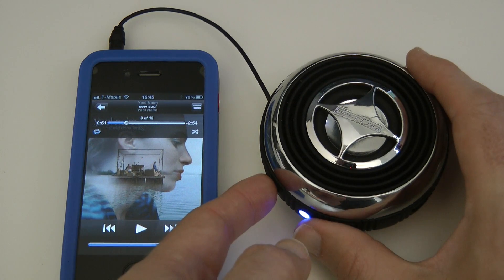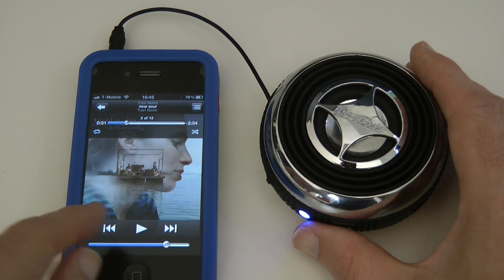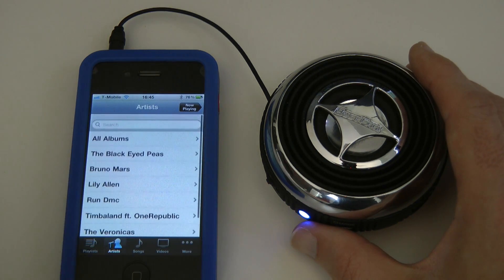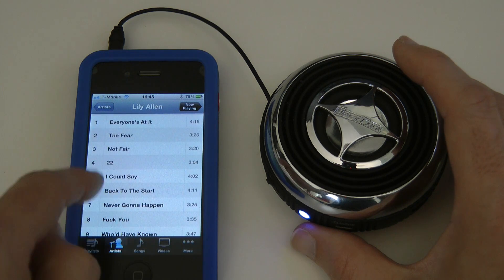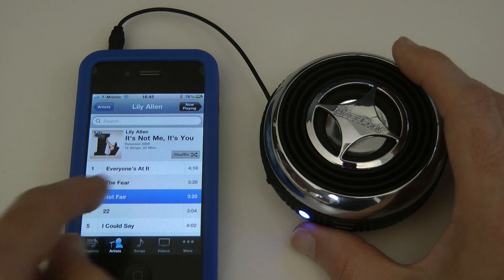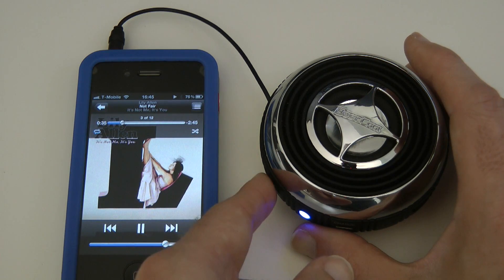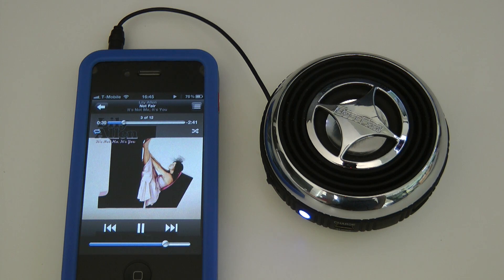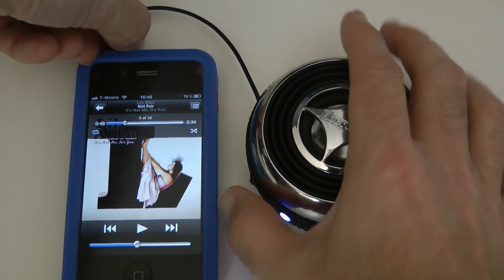Let's turn it down a little and play a bit more vocals. I've got to play short snippets because I don't want any copyright issues. That gives you an idea of the overall quality you can expect from this Bestcool speaker — it's really quite nice. It's called the Drum Disc.